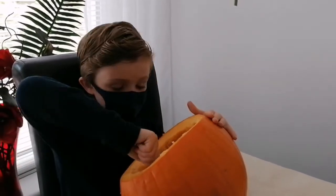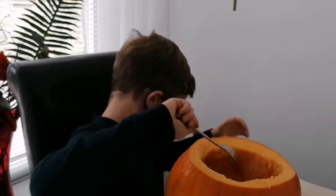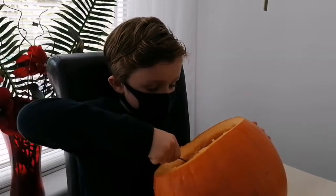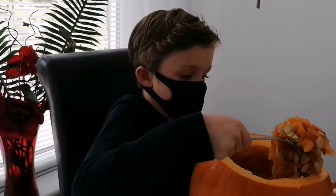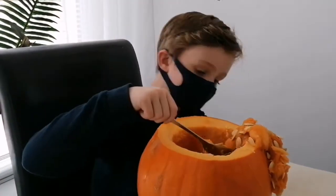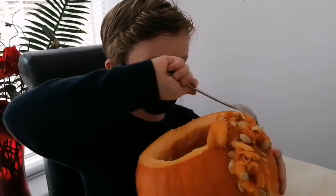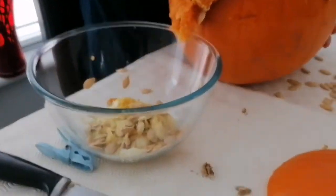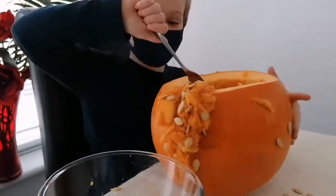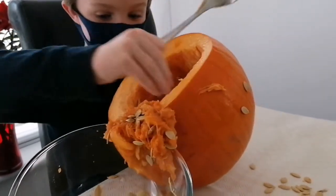You might have to use your hands to keep it on the spoon. That's it, go on — the bowl's there! I think that is better.